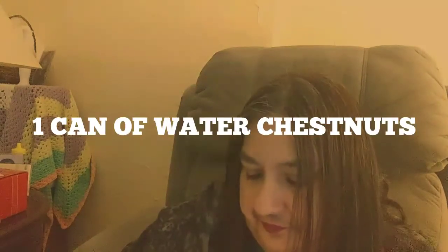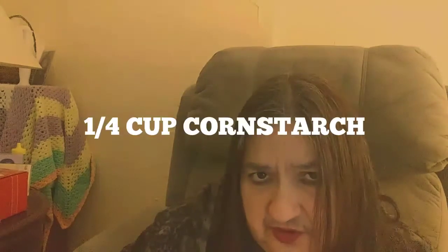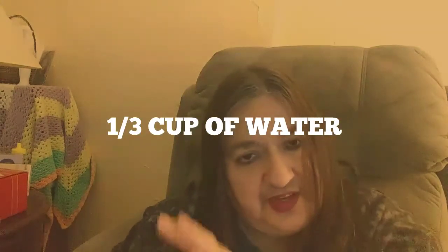Get one eight-ounce can of bean sprouts and one eight-ounce can of water chestnuts — although I've heard of some people using sliced mushrooms interchangeably, so you could do that too. You're also going to need a quarter cup of cornstarch reserved for the end, and a third of a cup of cold water, because at the end I'll explain what to do with those.